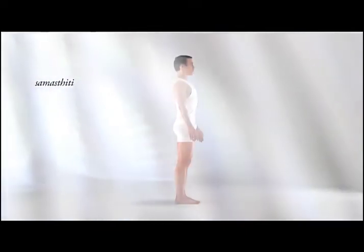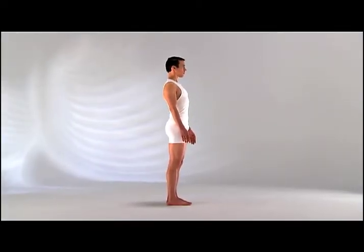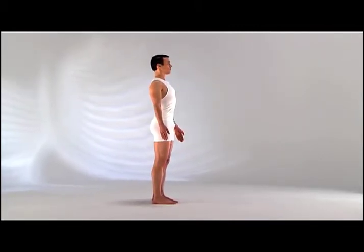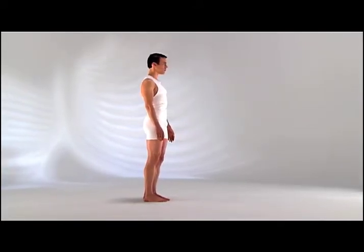Samasthiti, stable and balanced posture. Stand in a comfortable, relaxed position, arms down by your sides, feet parallel and slightly apart. This posture prepares your body, mind and breath for practice.